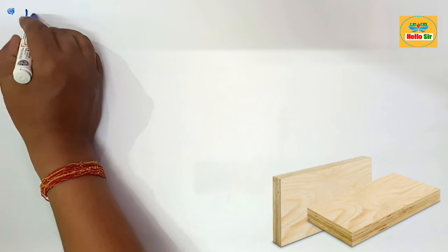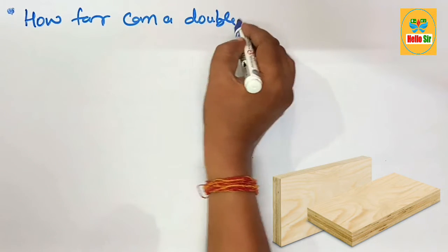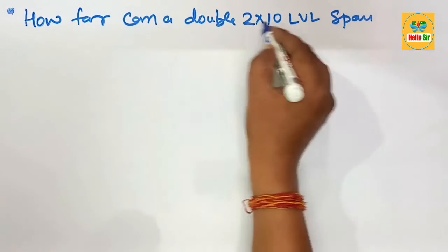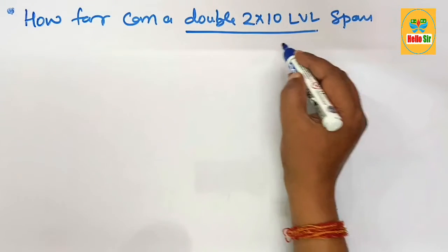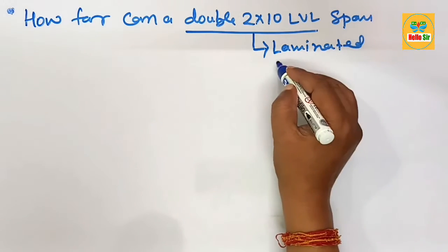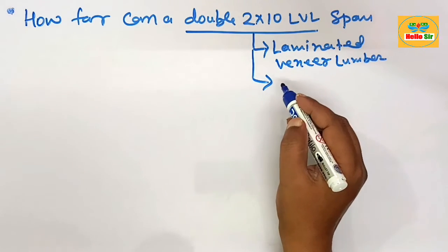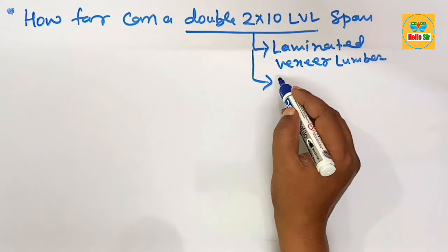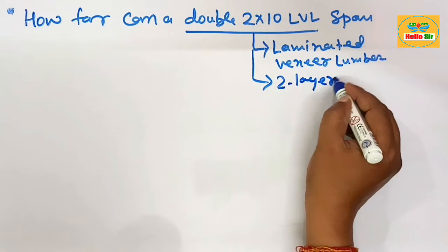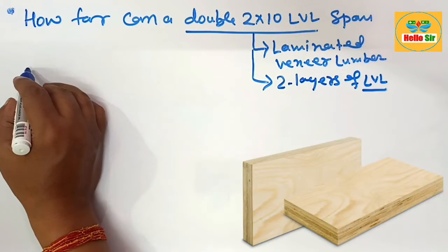Today we'll learn about how far a double 2 by 10 LVL beam can span — figuring out the maximum span for a double 2 by 10 LVL beam. LVL stands for Laminated Veneer Lumber, and it is made from a sandwich of multiple layers of thin sheets of wood with adhesive material. A double-ply LVL beam means two layers of LVL beam sandwiched together.